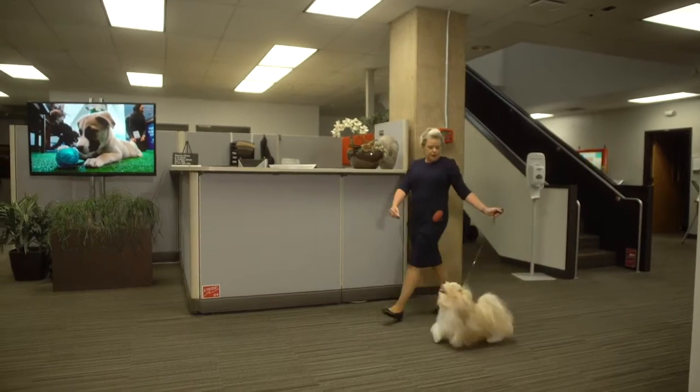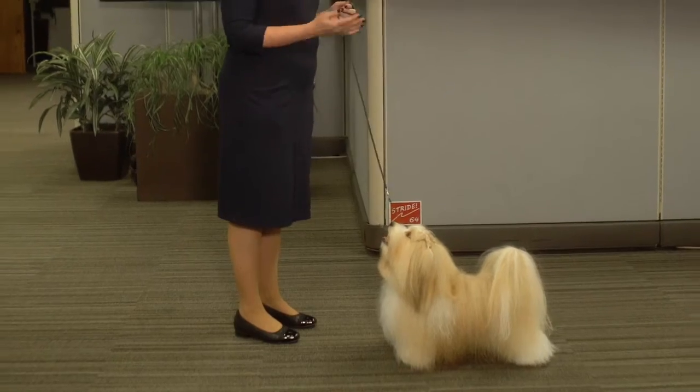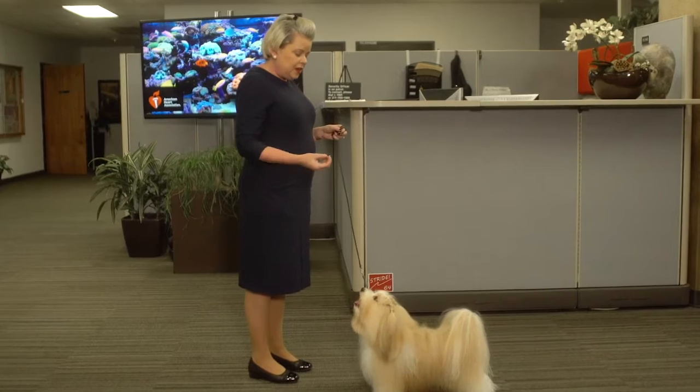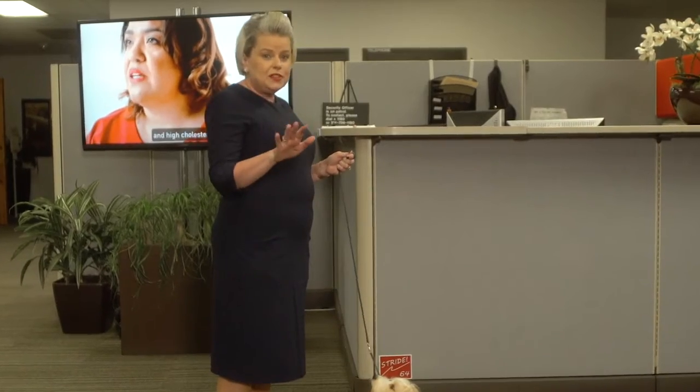Good boy. I have Nick here, our Havanese, and he's going to be one of our subjects today. What we want you to do is to come in the ring and stack your dog like you would normally when you walk in the ring at the show under the judge. Your camera is going to be your judge.